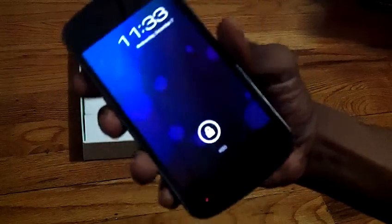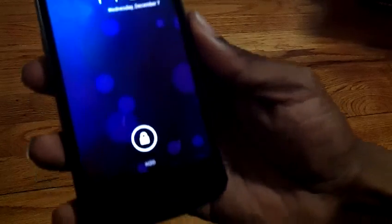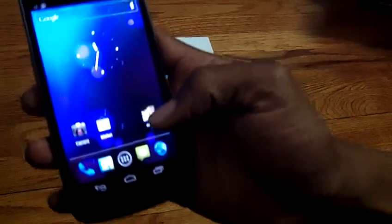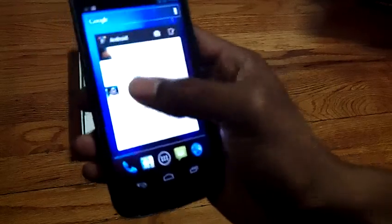I'm probably the first person in Inglewood, California that has this Galaxy Nexus. Here it is. It's 11:33 — time for me to go to sleep. This is a beautiful lock screen; let me hide the notifications for now. And boom — there it is.